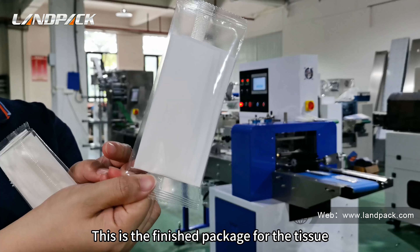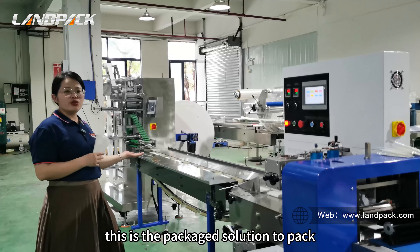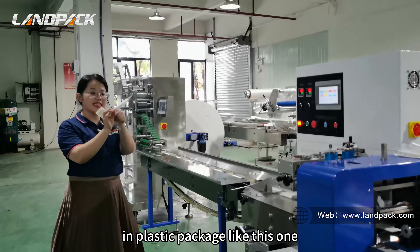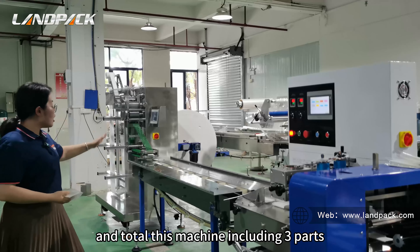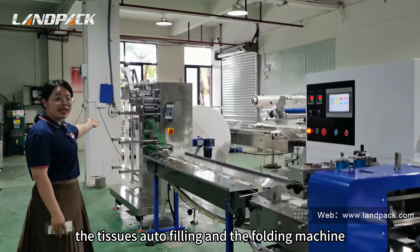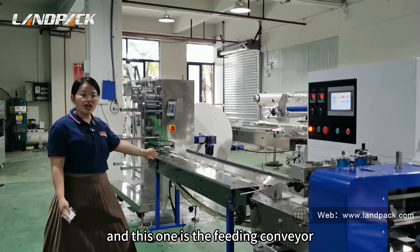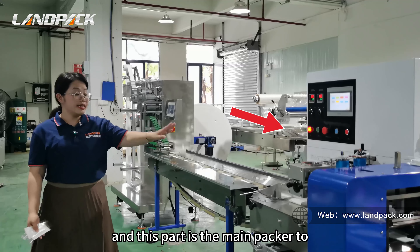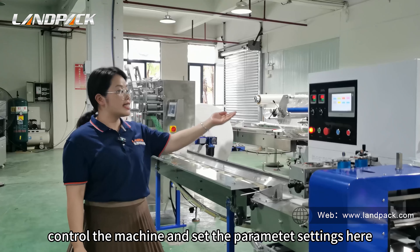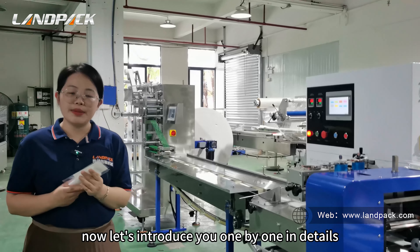This is the finished package for the tissue. This is the packaging solution to pack one piece of tissue or napkin in a plastic package like this one. This machine includes three parts: the tissue filling and folding machine, the filling conveyor, and the main packer to control the machine and set the parameter settings.